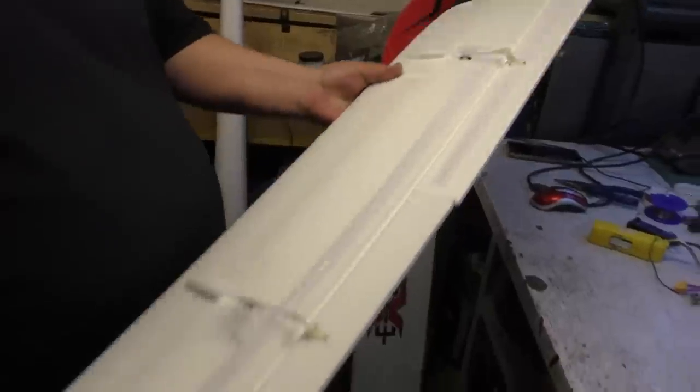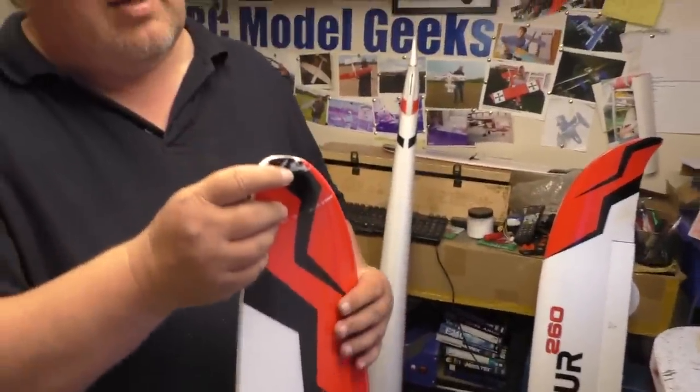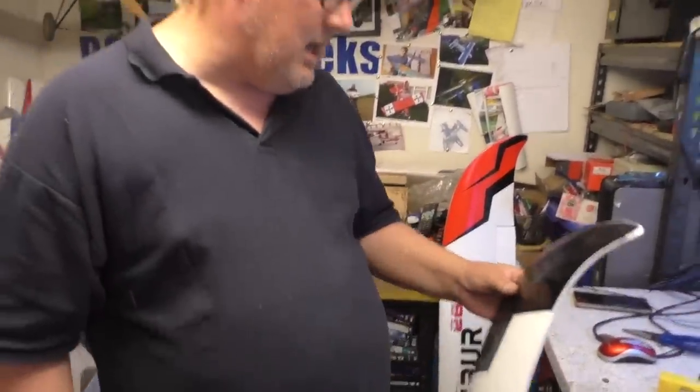I wonder what that big black label over that is hiding underneath. Might be the end of the wing tube or something. Anyway, onwards and upwards — look at my chewed f***ing end. Right, we'll put two grooves in there so we can get a screwdriver into it. Back soon.